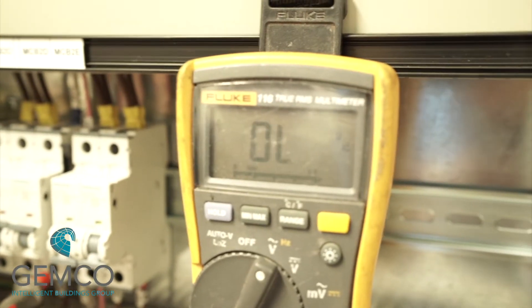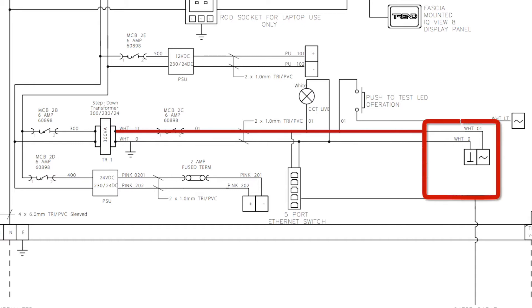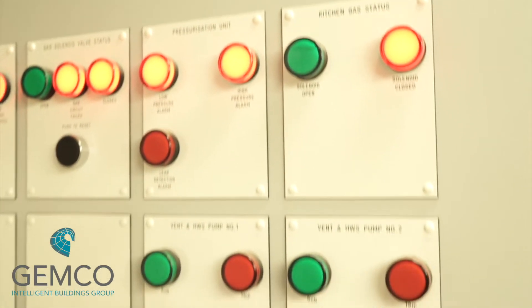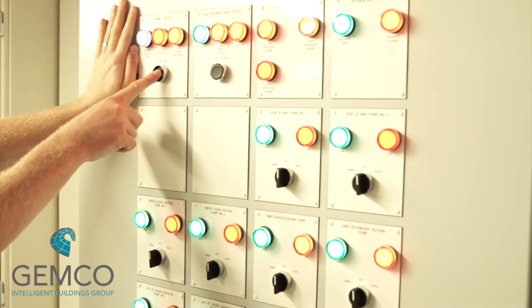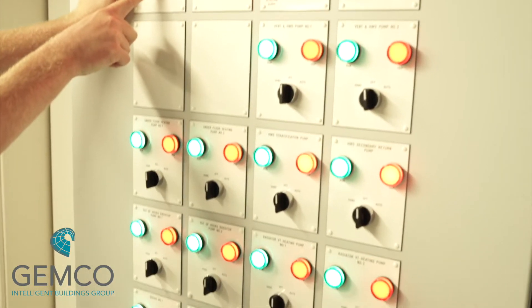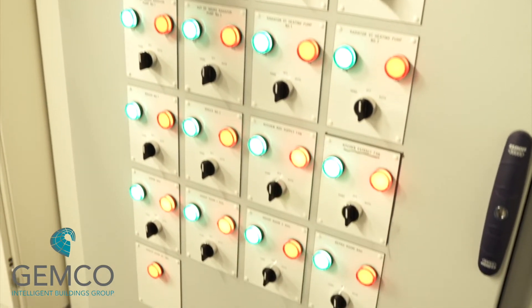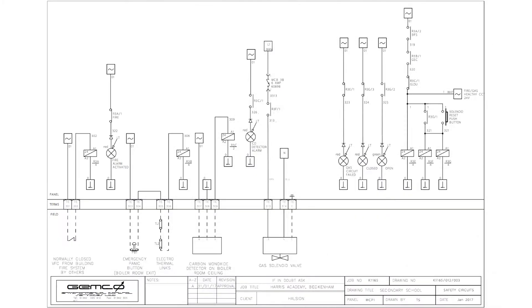Now we have the main zero-one control circuit — this is conventional in all Jemco control panels. Once this is live, you'll start to see some lamps illuminate on the control panel door. It's recommended at this point to carry out a lamp test using the lamp test facility button to ensure that all LEDs or lamps are correctly illuminated. Once we have our main control circuit, we can move on to the safety circuits.